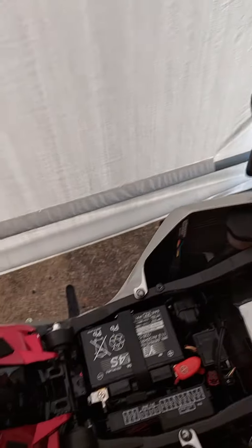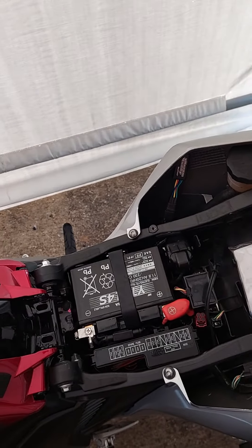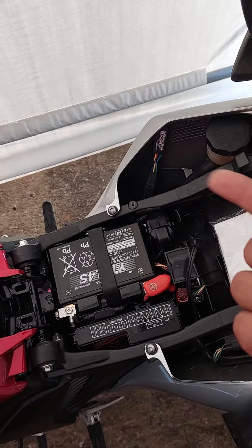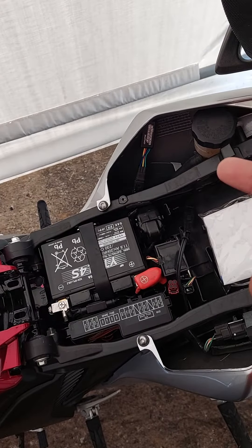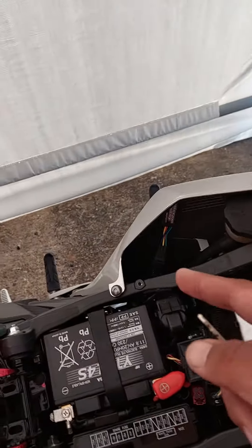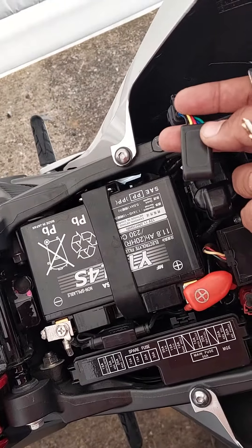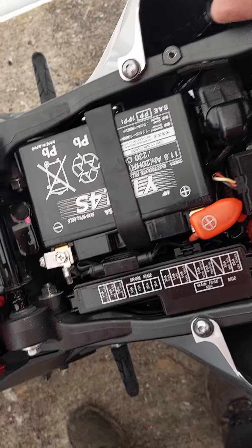I just wanted to give y'all that update. Servo buddy — it works. Same part number as the CBR-1000, from 2008 to 2016 I believe. I think the last four numbers are 1550, same part number for the servo buddy.